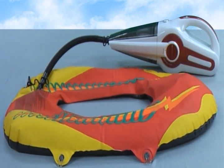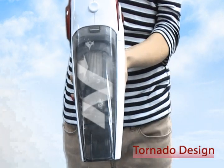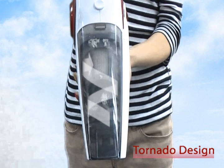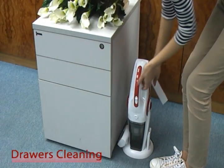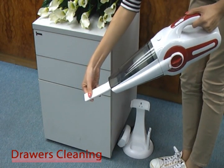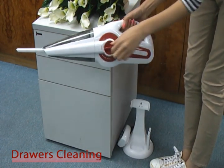Our Tornado design lets the dust distribute evenly on the filter surface, which can extend the vacuum cleaner's lifetime. Attach the nozzle to the vacuum and simply switch to suction mode — this can clean up corners and areas that are difficult to reach.